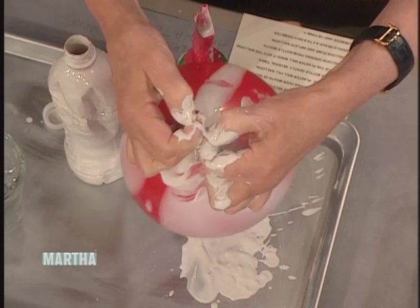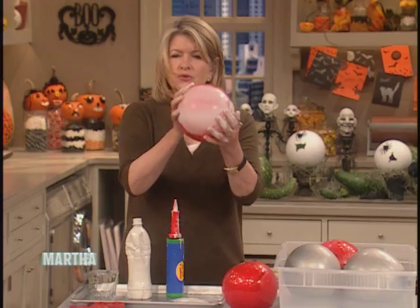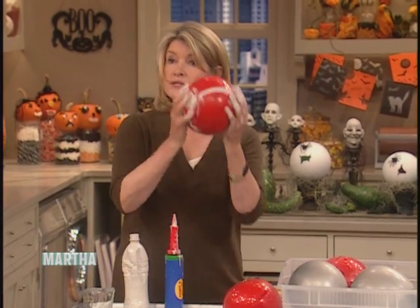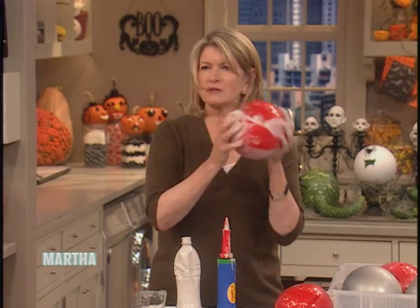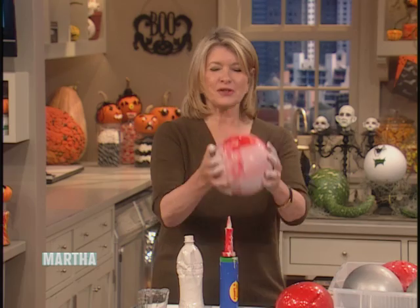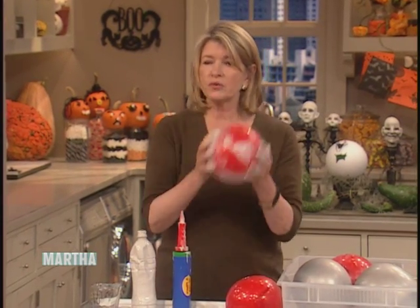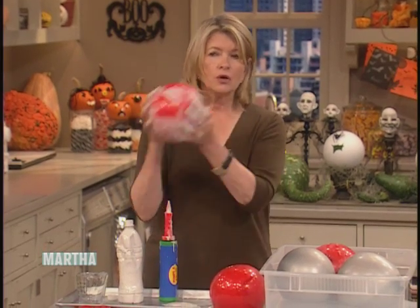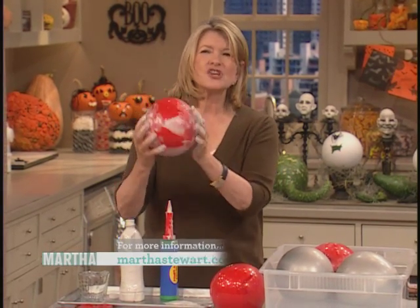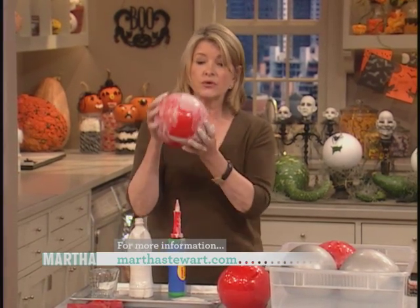Does everybody get the procedure? It makes sense, really, when you think about it. Now, just shake and coat the whole inside of the balloon. Keep doing it for about a couple of hours — it doesn't take that long, actually, because Plaster of Paris hardens very, very quickly. What you're doing is making the eggshell inside this beautiful balloon. Keep doing this until you can't hear the plaster moving around anymore — when it's coating the whole balloon and you don't hear it sloshing.